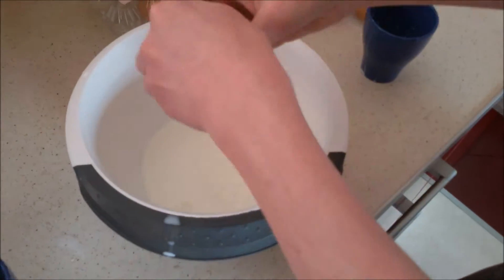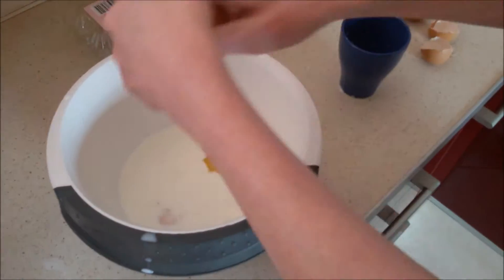First, you will have to add everything to one big bowl and mix it till it's beautiful and pure.